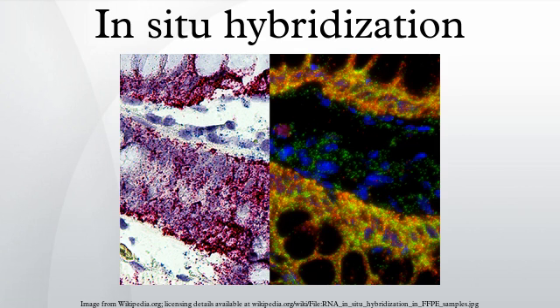DNA is used to measure and localize RNAs within tissue sections, cells, whole-mounts, and circulating tumor cells. In-situ hybridization was invented by Joseph G. Gall and Mary Lou Pardue. The process is also referred to as hybridization histochemistry.